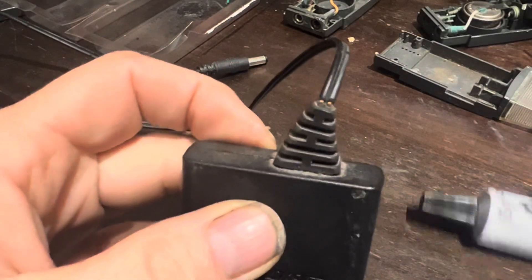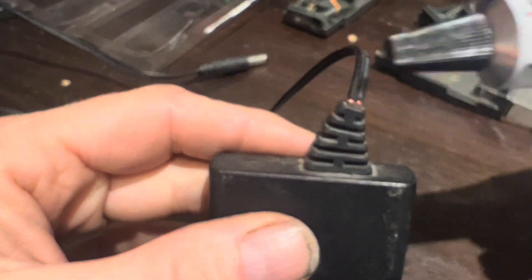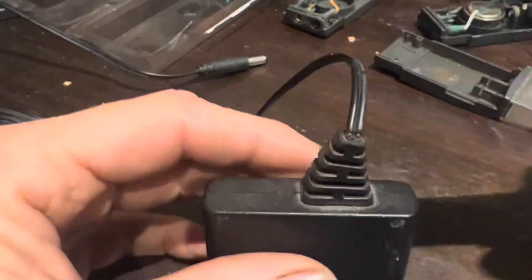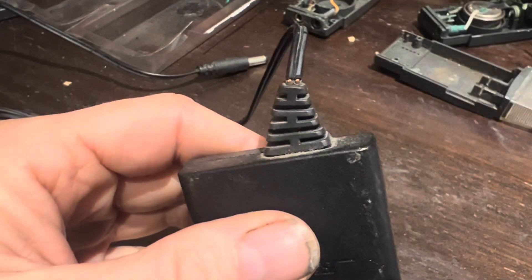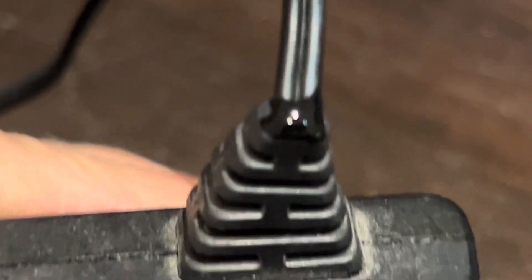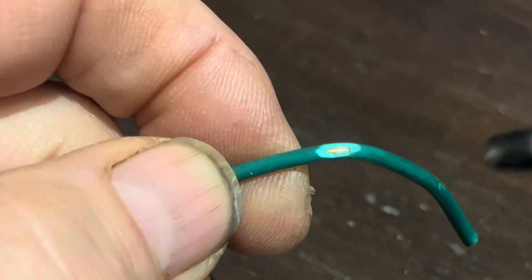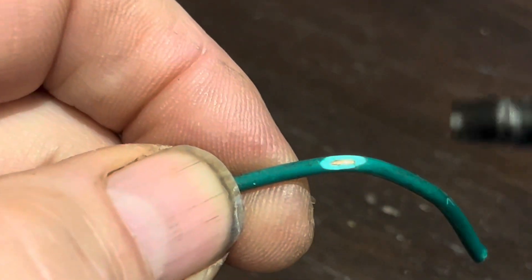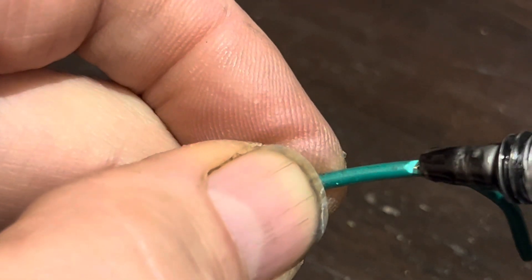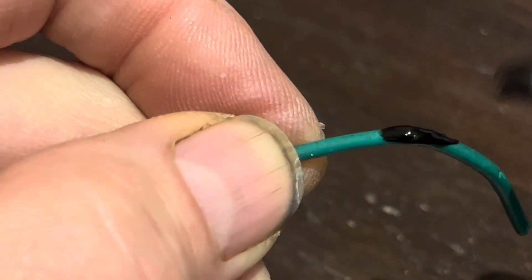Liquid electrical tape is used for plugs with exposed wires. Rather than trying to wrap a piece of black electrical tape around there to shield those wires, you can use a very small dab of this — it will dry in about four hours and completely protect those wires from moisture and accidentally touching them. For parts in your car where an exposed wire can't be wrapped with tape, you can just effectively paint it on and that will create a perfectly insulated watertight seal.